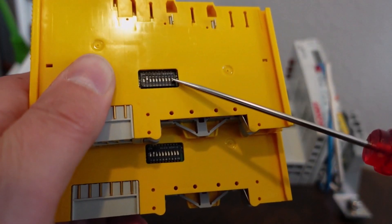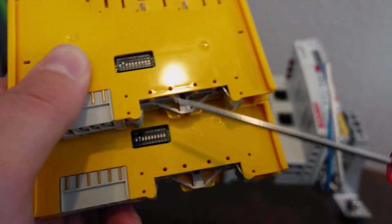Set the DIP switches on the new device so that its FSoE address is the same as the old one.